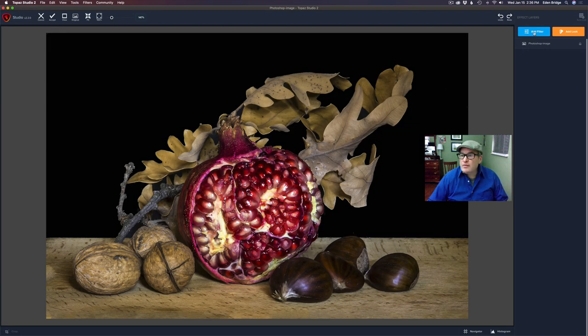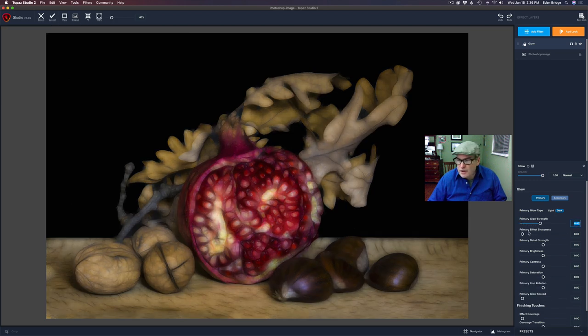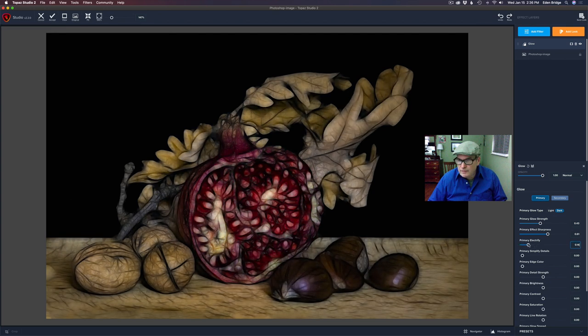The first thing I did here was add a glow filter. I'm really loving this glow filter — I love what it does for making lines in your image, making things look a little bolder and stand out. I'm going to take the primary glow strength and pull it up, but first note that I have it in dark mode. Now it looks kind of blurry here, but don't worry — we're going to take the effect sharpness and pull it way up, and then take the primary electrify and pull it up a good bit. We don't want to go too crazy, but look at the nice lines you get. Look at these walnuts and chestnuts — see how cool that looks already just with the glow filter.